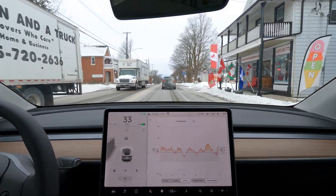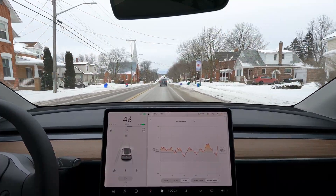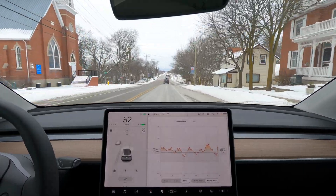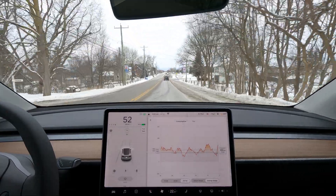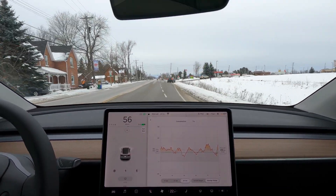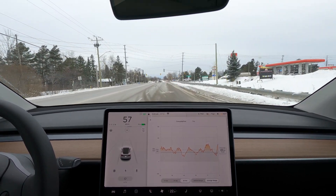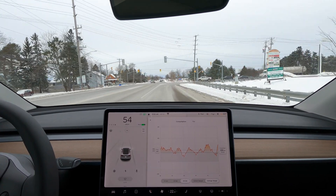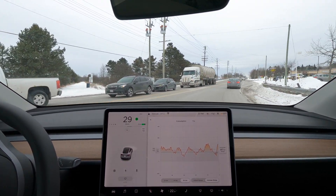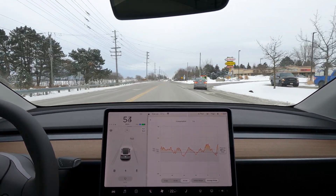One other thing I forgot to mention — if you didn't see my last video, I want to talk a little more about how I do this test. My goal here is not to conserve energy; my goal is to try to mimic a typical commute. I'm going to drive at about 10% above the speed limit, whether on a two-way highway or on the freeway. Just trying to mimic real-world driving the best I can, so this is an accurate test — not somebody who's hypermiling. It's driving like you probably drive, and that way we get the most useful results.